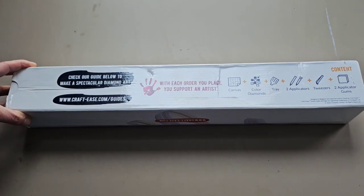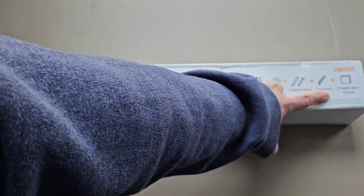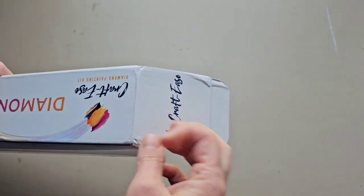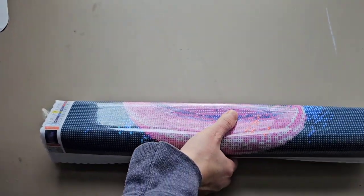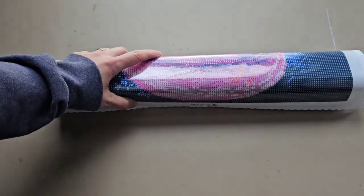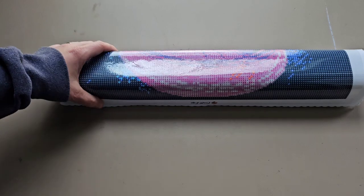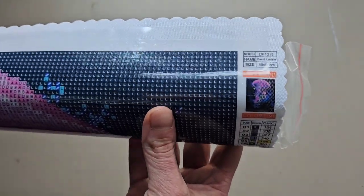So: check out our guide, canvas, color diamonds, tray, applicators, tweezers, and gums — which would be wax. Shall we get into it? Shall we see what I got? This has been on my want list for years, for at least two years I believe. Here's the canvas itself — there's nothing else in this box.